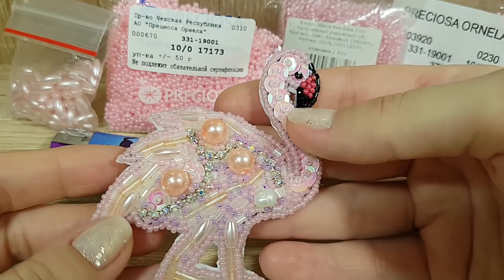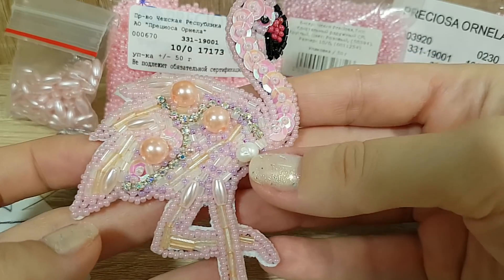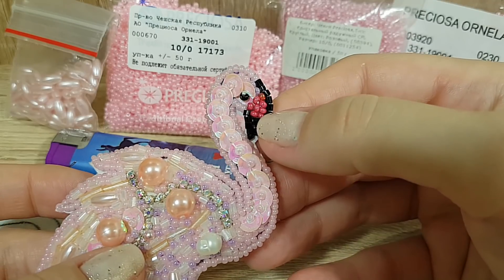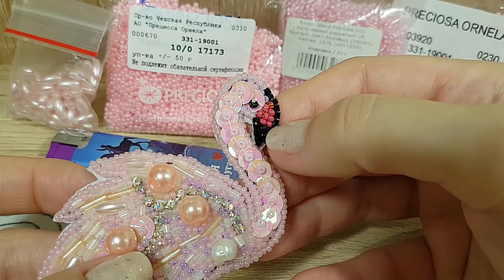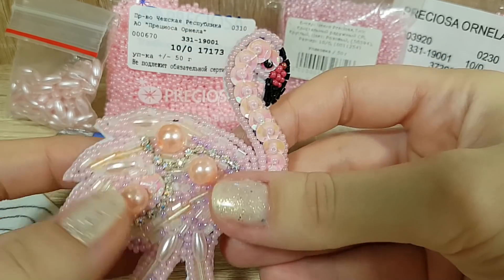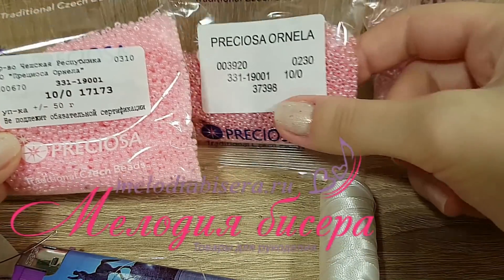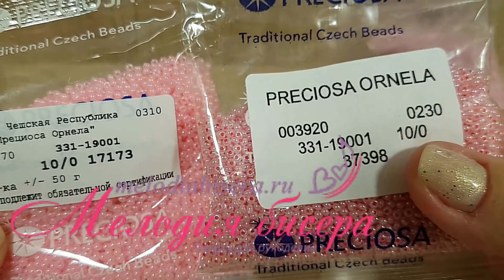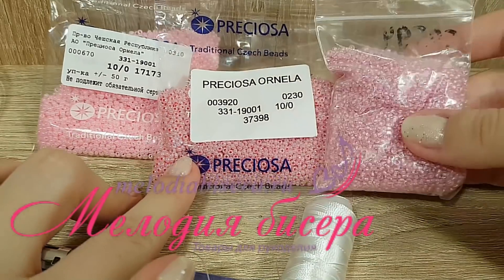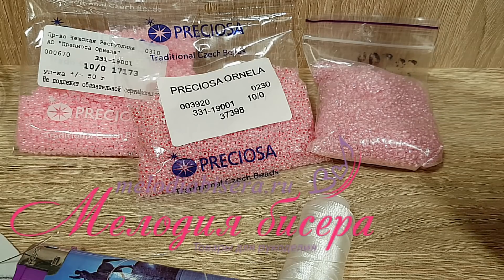Материалы могут быть самые разные. Вот жемчуг натуральный здесь прилепила — мне показалось, что с ним будет интереснее. Немножко черного и немножко темно-розового, либо красноватого — для носика. Весь бисер очень качественный и ровный. Весь бисер приобретен в «Мелодии бисера», бусины там же. По материалам рассказала.